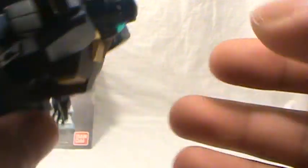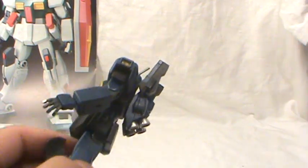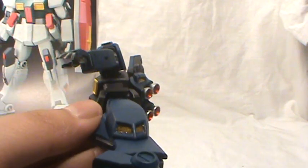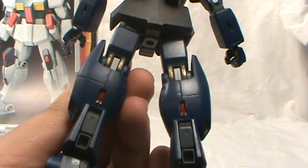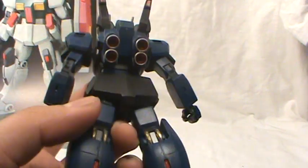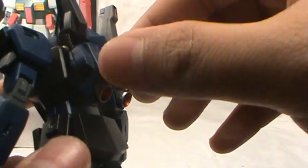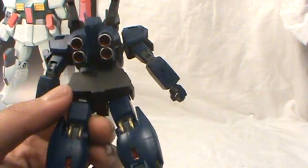And I used some Tamiya gunmetal on the knees, the antenna, the Vulcans, and various places. I used Tamiya silver and clear yellow on those vents on the sides of the feet. And Tamiya silver with clear red for the back — the boosters on the feet. That's Krylon brilliant aluminum for the thrusters with red on the inside. Silver Tamiya with clear Tamiya.